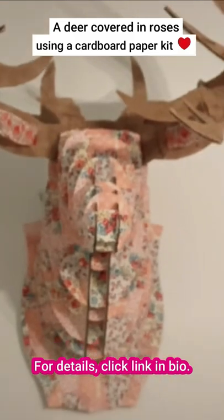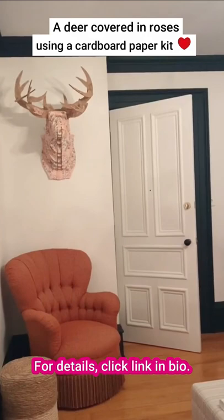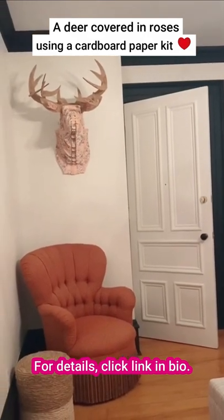So anyway, this is Dave. I think he's amazing. Just let me know in the comments if you'd like to see how I made him. Thanks everybody!